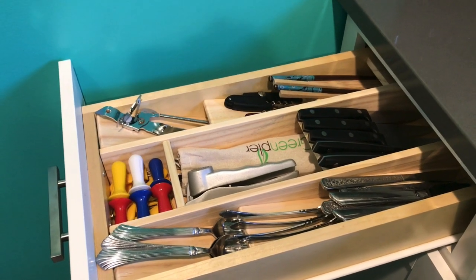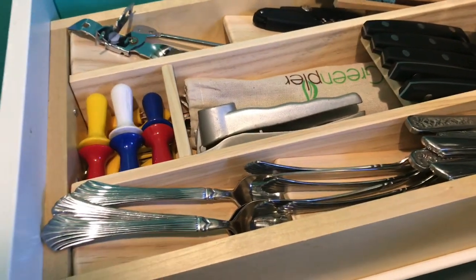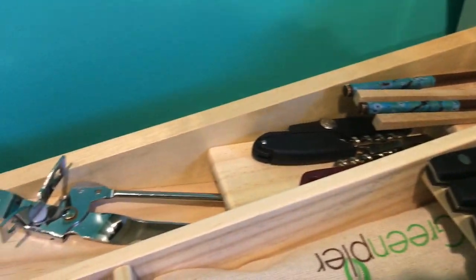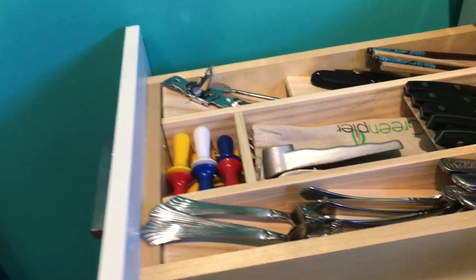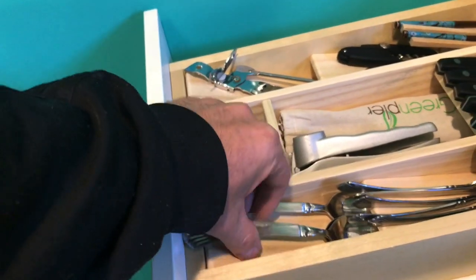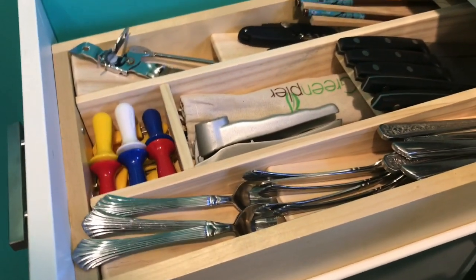Here it is all put together, loaded up and back in the drawer. I think it turned out pretty good — I don't really have any complaints. Everything's divided out nicely. I guess the one thing I could have done a little differently was make this one just a half inch longer, just so the ends of the spoons fit all the way in. But still, I'm happy with it.